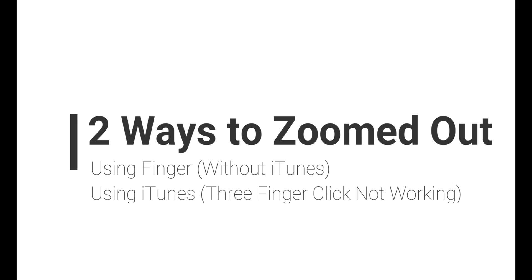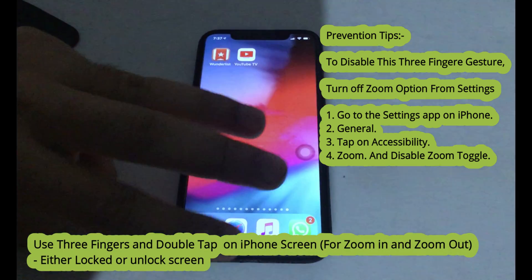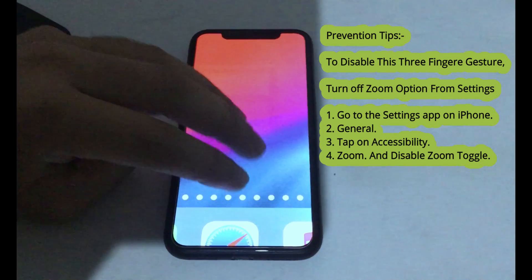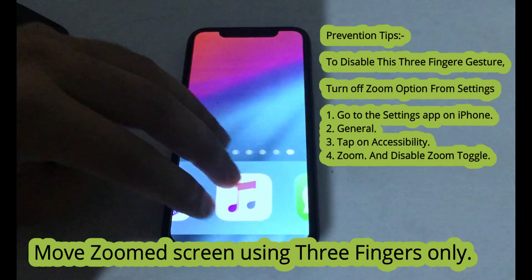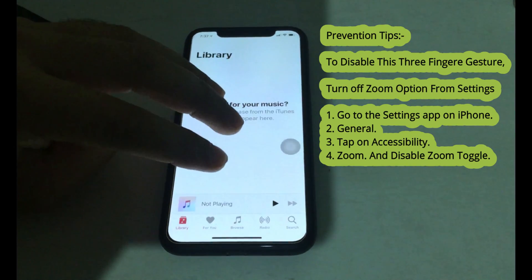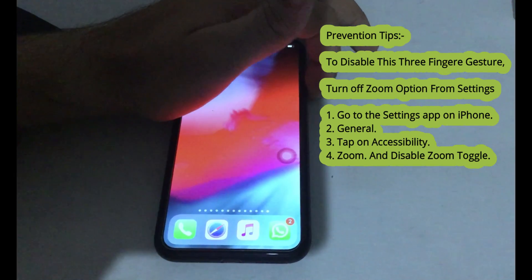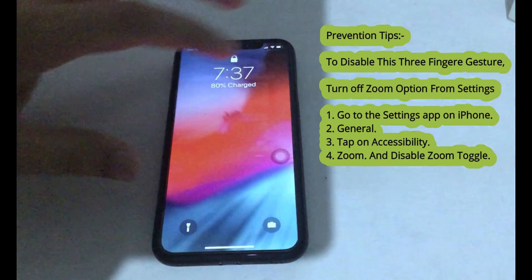Here are two ways to fix your zoomed iPhone screen. Let's start from easy ways without iTunes. Use three fingers and double tap on iPhone screen for zoom in and zoom out, either on locked or unlock screen. Move the zoomed screen using three fingers only on the unlock screen.